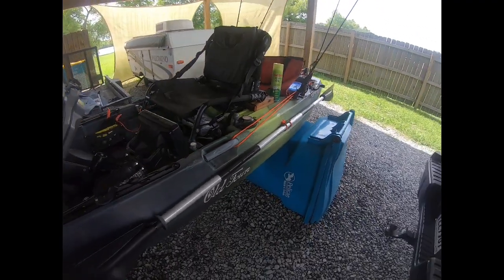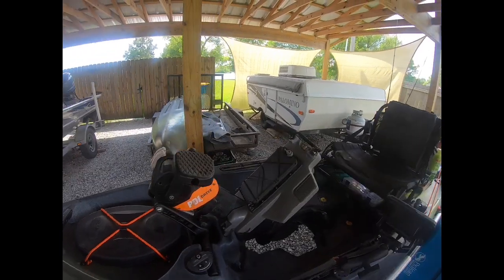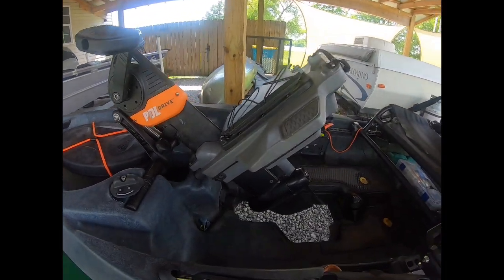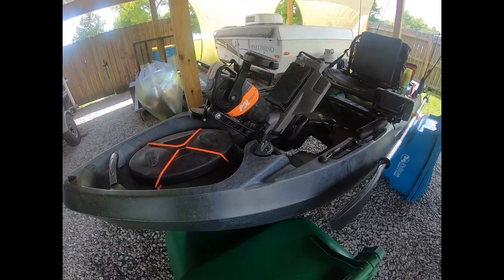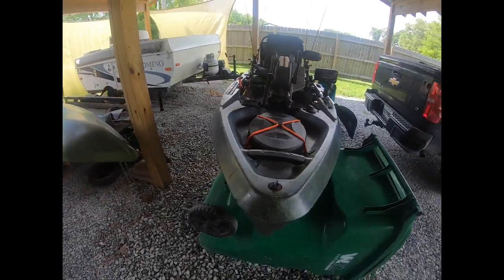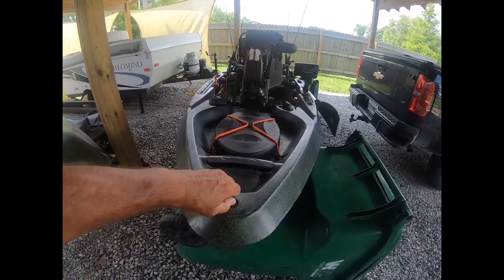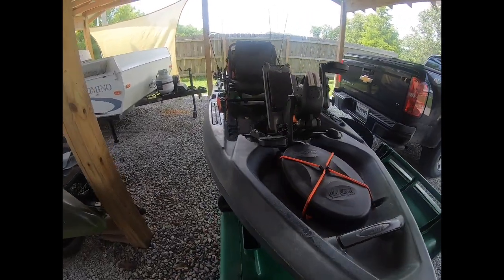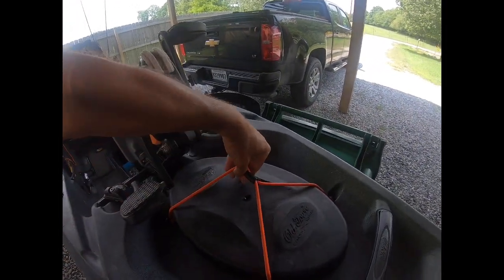It weighs about 70 pounds. You can see the pedal drive system right there in the middle — that's about the heaviest piece and it comes out nice and easily. Going from bow to stern, there's a drain plug which I really haven't had to use but you can drain it if needed.